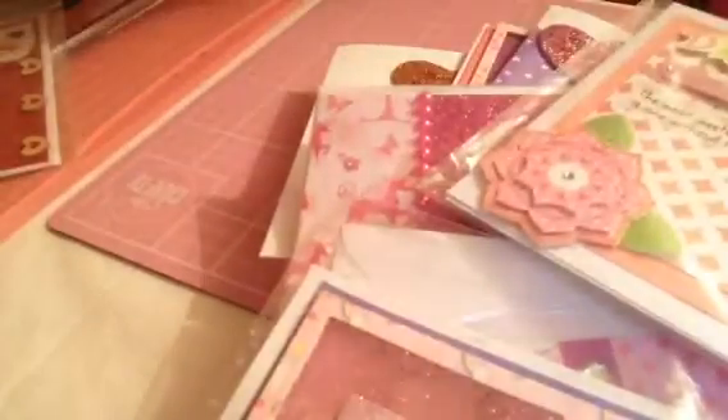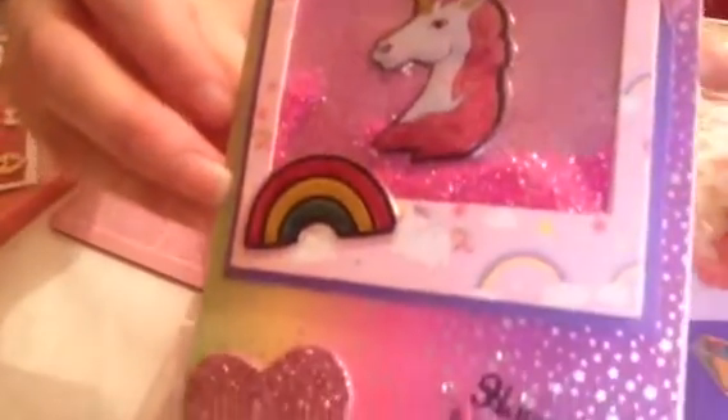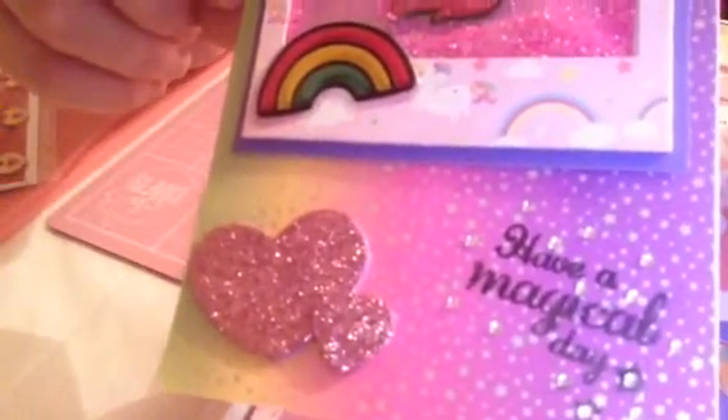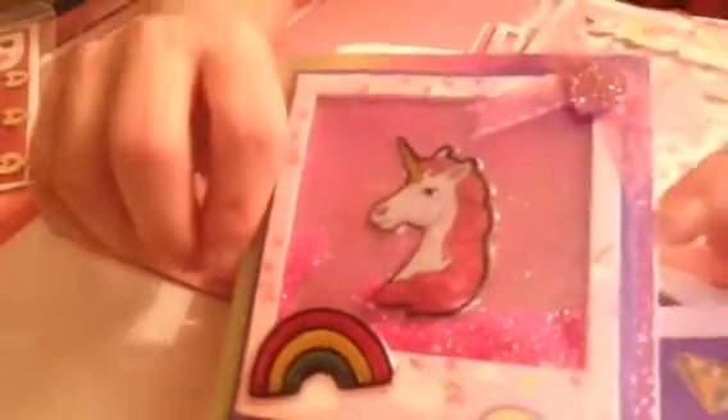I've got two more left to show you — this one and then this one. I made these using the rainbow paper pack from Hobbycraft and I just used my stickers and did a little bow.